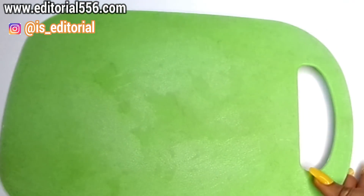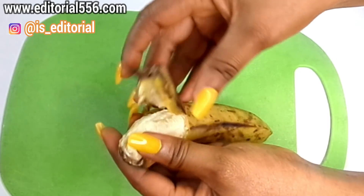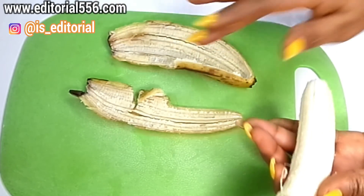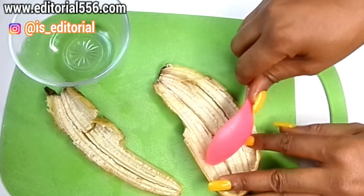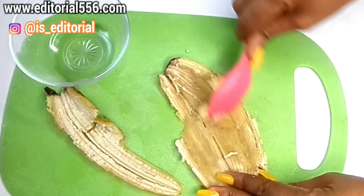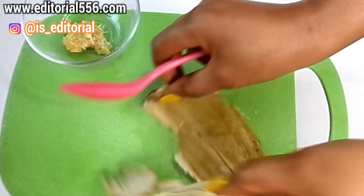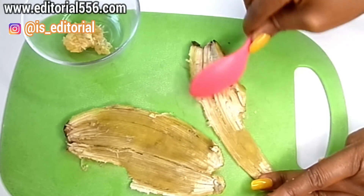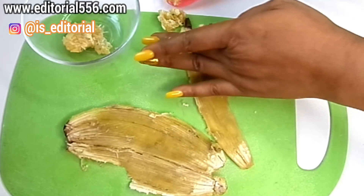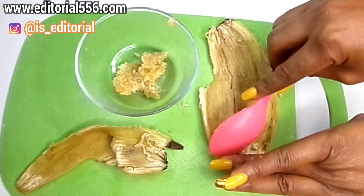First, what we're going to do is peel the banana. We're going to take the banana peel and scrape it. That's why you have to use a very ripe banana — so you can get much of the inner substance when you scrape it. I'm going to scrape both pieces and put that into a bowl. That's basically what we're going to be needing.